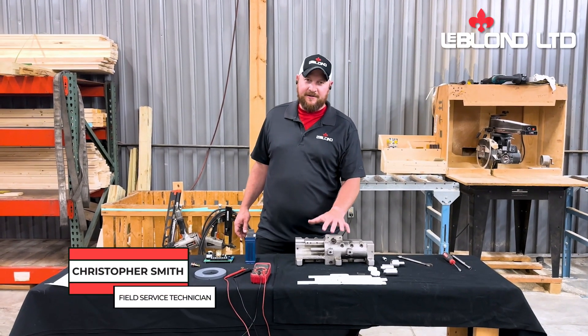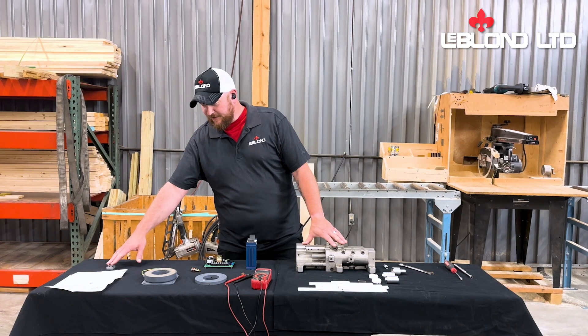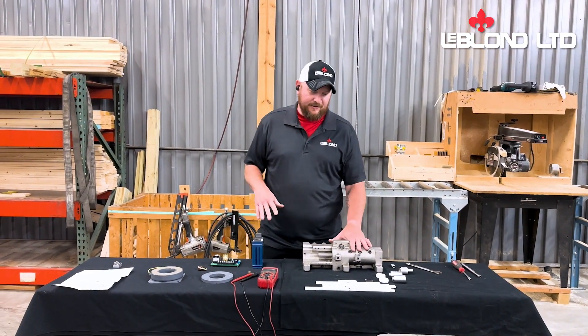Hey guys, Chris Smith with The Blonde here. We're going to talk today about some troubleshooting stuff, working with your rectifier, how to make the brake work, and how that's going to allow you to shift and everything.